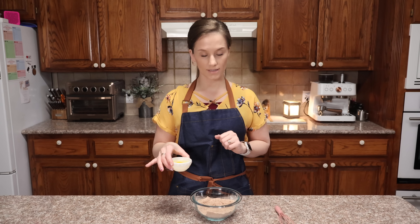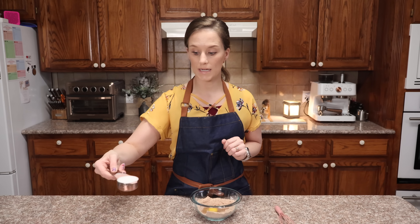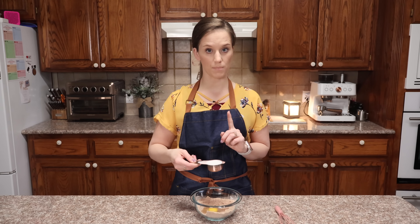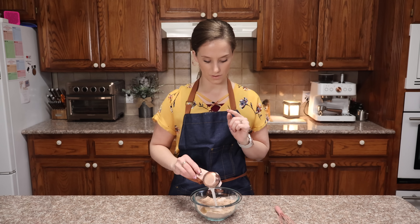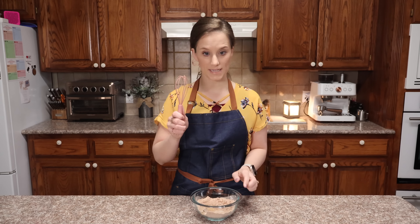For the wet ingredients, we need one egg and one quarter of a cup of milk — it could be almond milk or coconut milk. This is my zero carb milk, that's what I'm using. Mix it up.